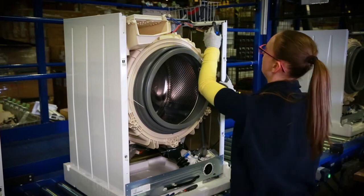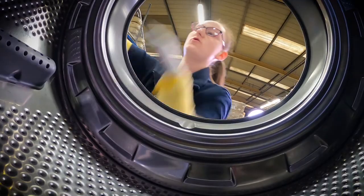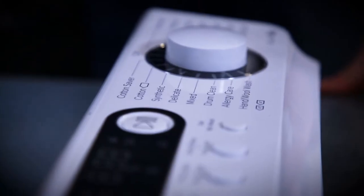All the electrical, pump and connections are now constructed by hand. The control panels and displays are added.